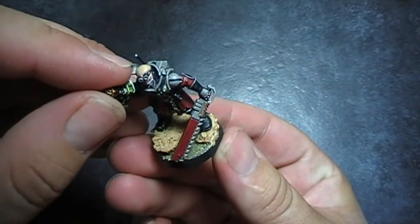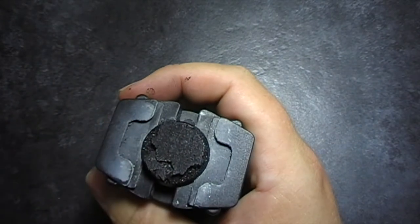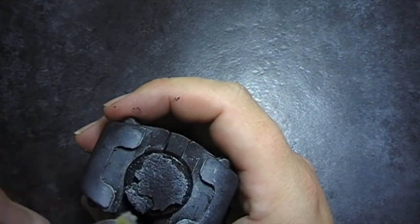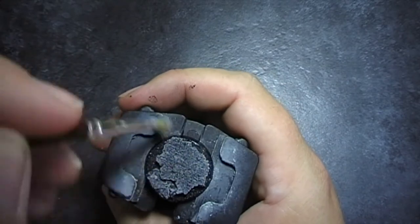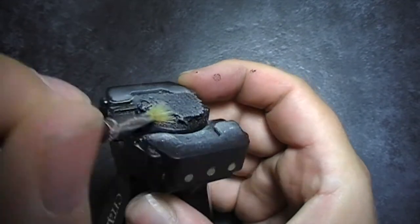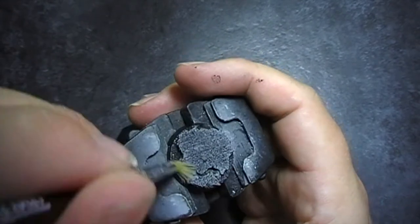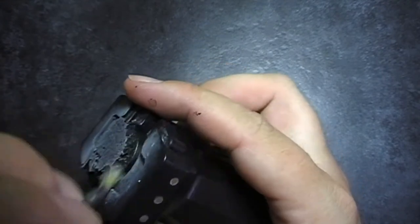I undercoat him using a Chaos Black Spray Primer and then straight into Cold Grey for the first dry brush. Using a dry brush we want to make sure we're picking up all the extra edges — any of the raised areas will be picked up by the brushing action. Once you've gone round a couple of times, making sure that you've caught everything, just make sure you're happy with it.